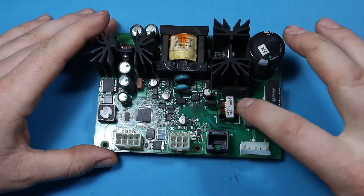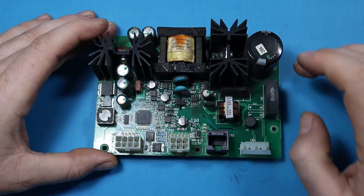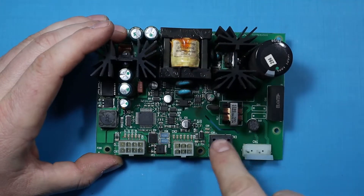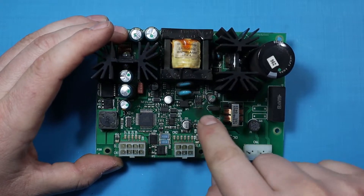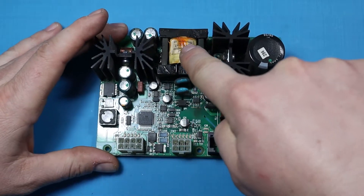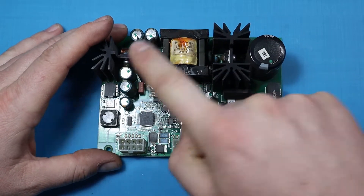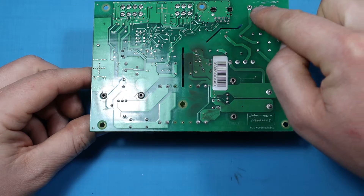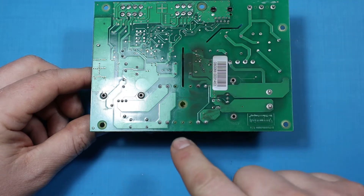Here on the right we have the primary side, where we have some filtering on the input, some capacitors, and then this is the bridge rectifier. It then switches using these ICs that control the transformer, which then powers the secondary side. On the bottom we can see the AC input, and it has nice separation between the high and low voltage sides.